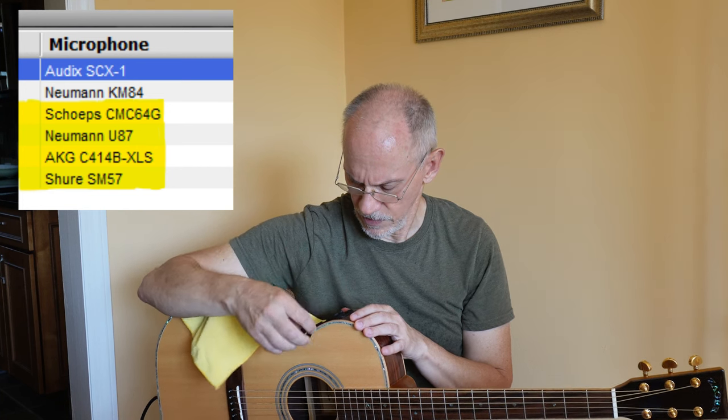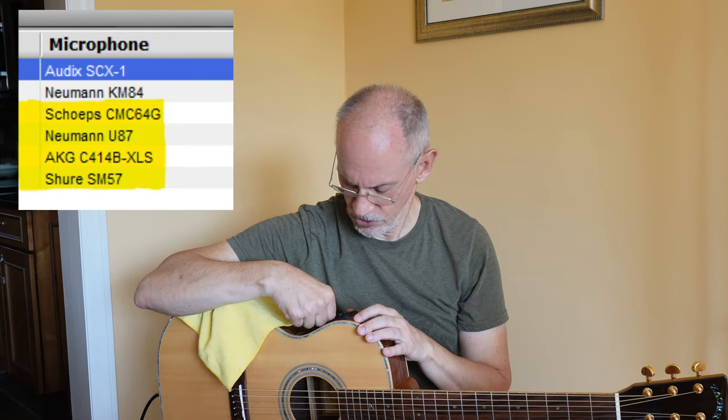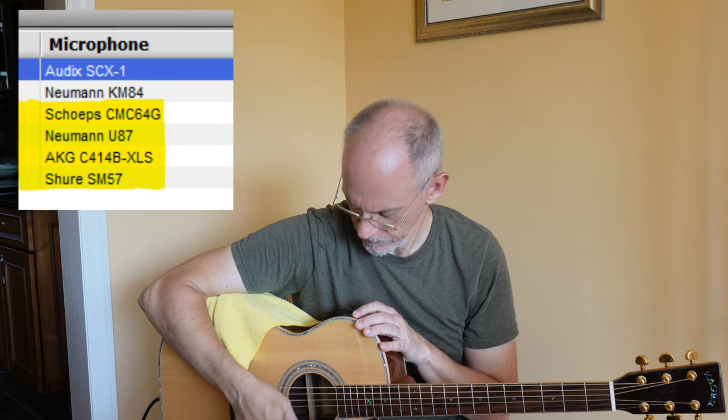Right now I have the Aura turned off in terms of blending, so this is all guitar. And if I turn the blend on, this is position number one — that's a Shure SM57. Position number two is a Neumann U87. Number three is a Schoeps CMC-64G. And an AKG C-414B-XLS.